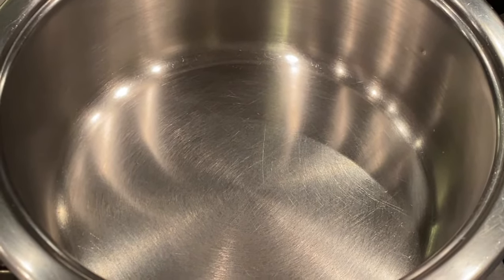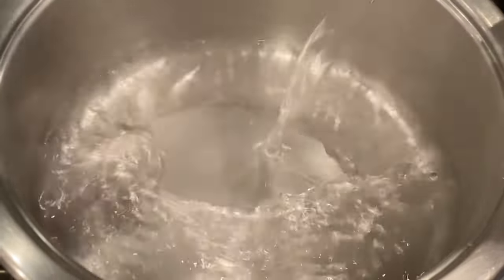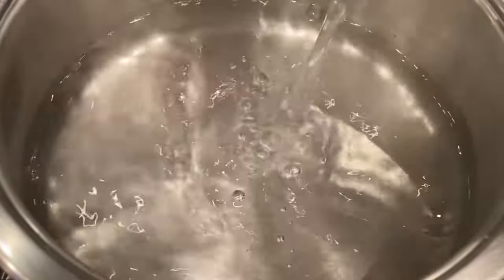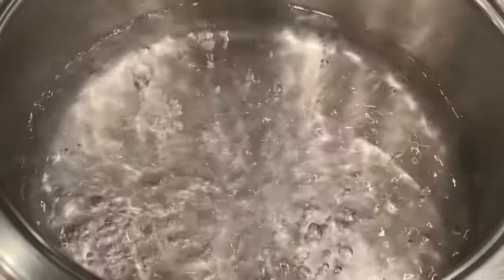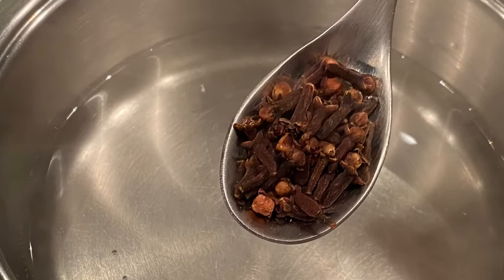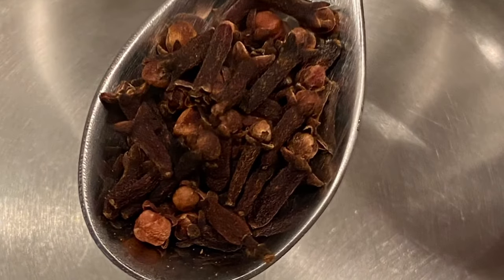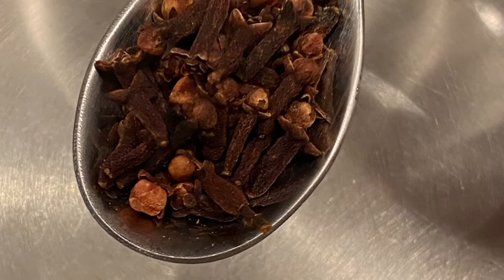Let's get started. I'm making a serving for one person today, so I'm adding 250 milliliters of water and bringing it to a boil. As soon as it starts boiling, I switch off my stove. I then add one tablespoon of cloves — today I'm using whole cloves, but you can also grind them in a coffee grinder. So that's one tablespoon of cloves to 250 milliliters of water for one serving.